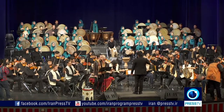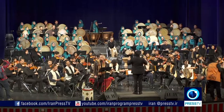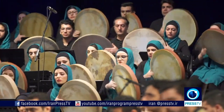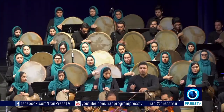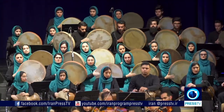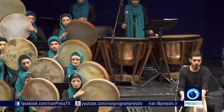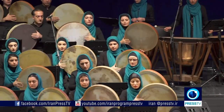Having surpassed its original status among Iran's Sufi mystics, today the Daf is seen as a versatile instrument used in different musical ensembles. In many cases, more than a dozen Daf players join the orchestra, adding bass to the treble of the string instruments.